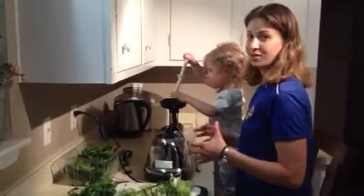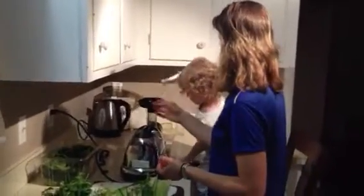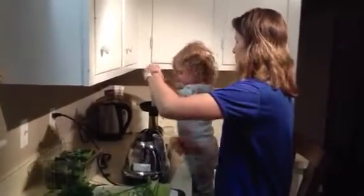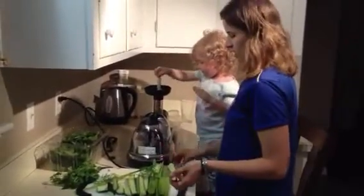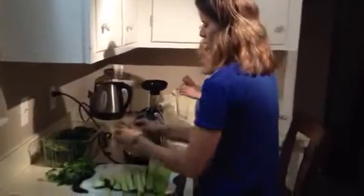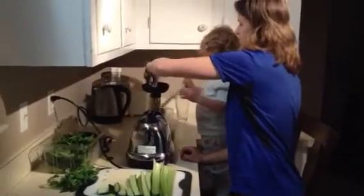And don't be afraid to get your kids involved. Of course, I would never leave here and let McKenzie do this on her own, but the kids want to help. And I find that when McKenzie helps get everything kind of prepped up and washed and she knows what's going in the juice, she helps me. She wants to try it afterwards.